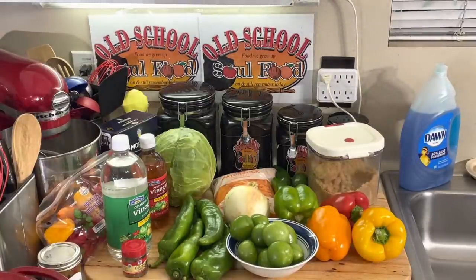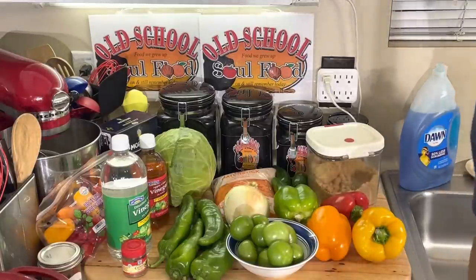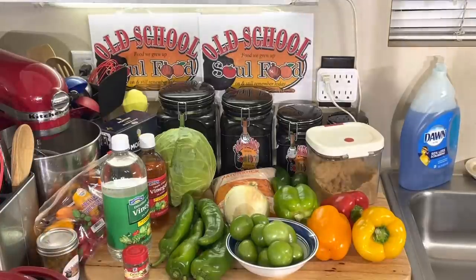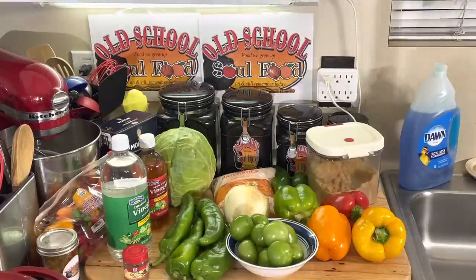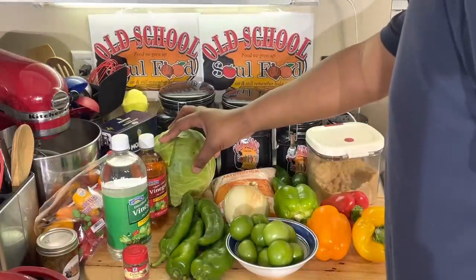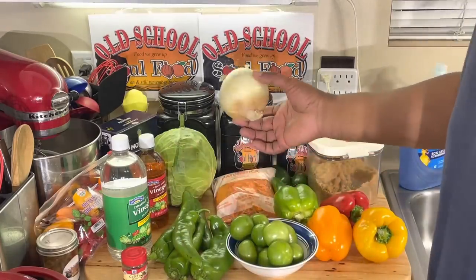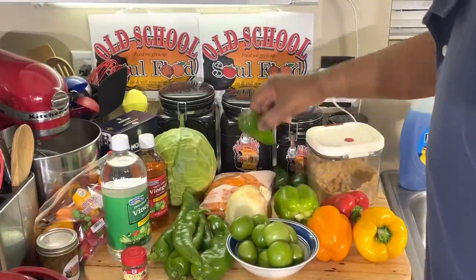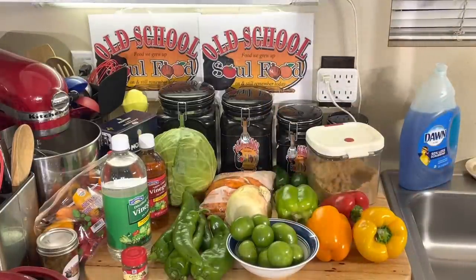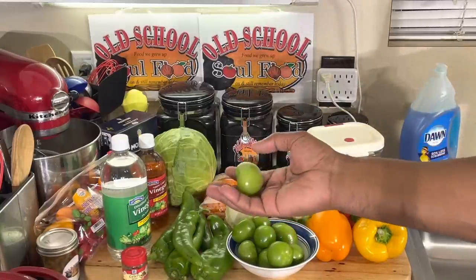Chow Chow is a selling staple. A lot of people didn't know what Chow Chow is. Today I'm going to use cabbage, anaheim peppers — you can use banana peppers — regular yellow sweet onion, shredded carrots, a few jalapenos, and tomatillos instead of green tomatoes. Tomatillos have that sourness type taste that works just as well as green tomatoes in Chow Chow.